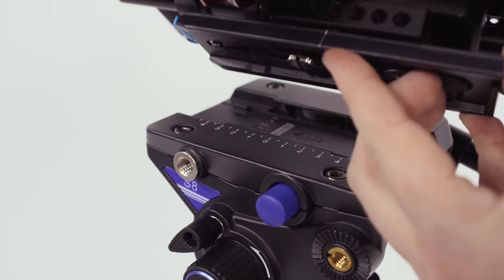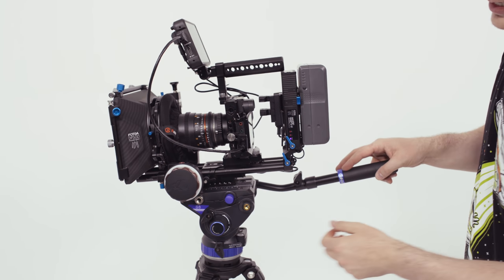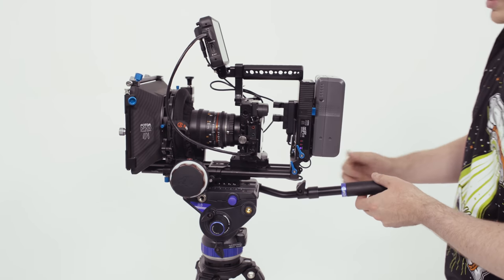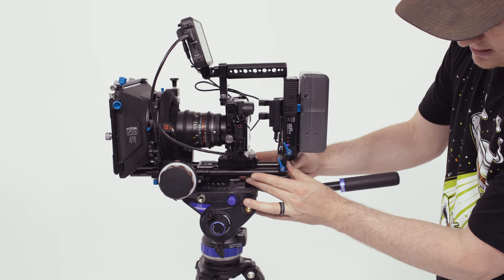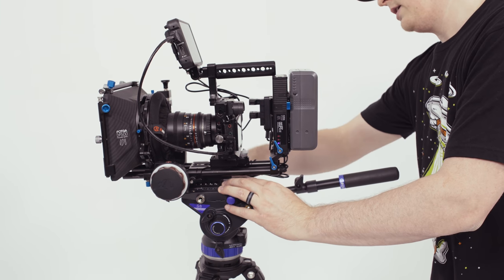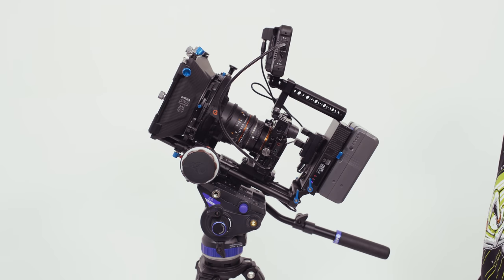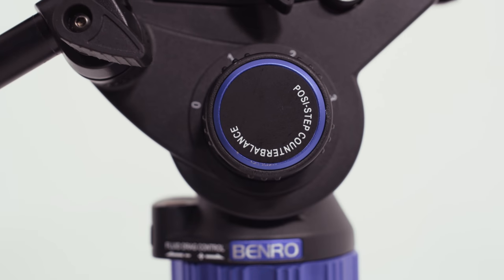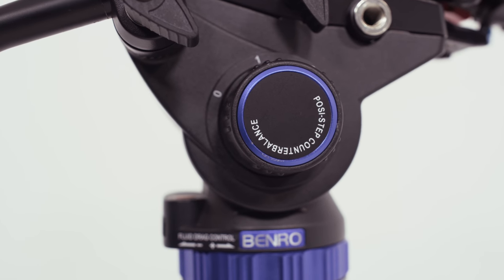Running across the top of this video head there are a bunch of little numbers and ticks, and on the plate itself there's a little line. Slide the camera on, make sure all the knobs are loosened up with no resistance. Then let go — it can be a little scary — and see which way you need to counter-adjust. If it falls forward, tilt it back a little bit, and vice versa. Once the camera stays horizontal right in place, lock it down completely. Then start turning up the resistance to see how much you need for smooth tilts. There's also a counterbalance built in that goes from zero to three — adjust that knob so the camera stays where you leave it and doesn't spring back up.